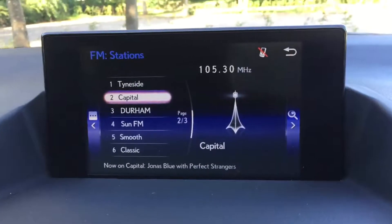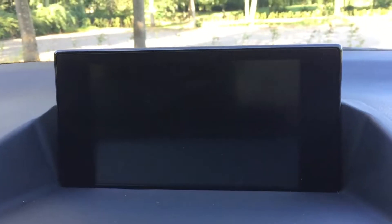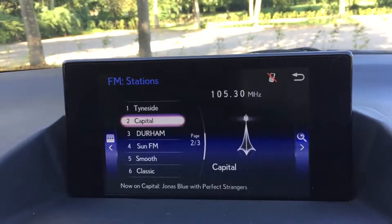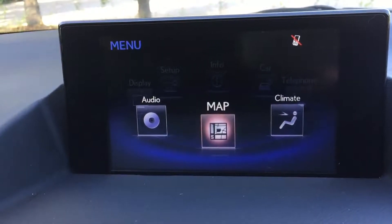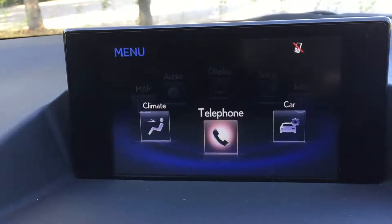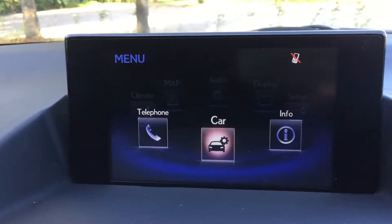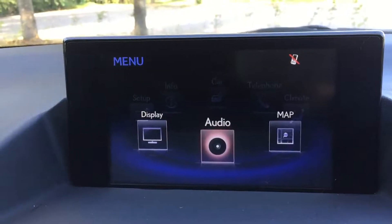Automatic wipers, radio, and a reversing camera. If I press this menu button down here, you've got your satellite navigation, climate control, Bluetooth connection, different settings in the car, information setup, display, and back to audio.